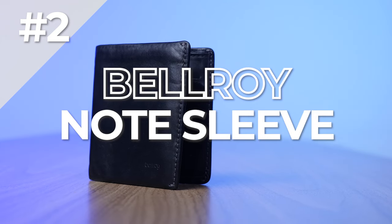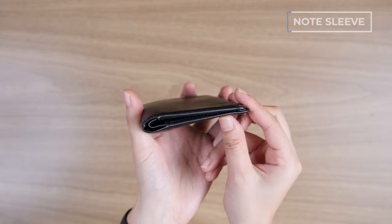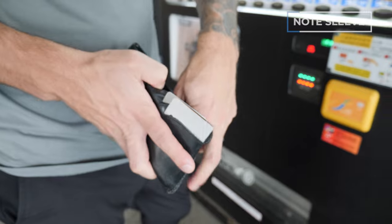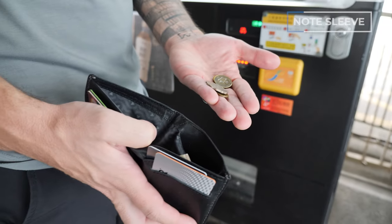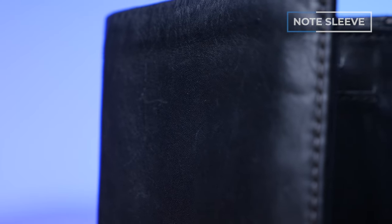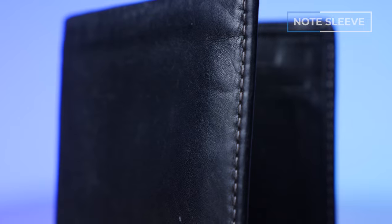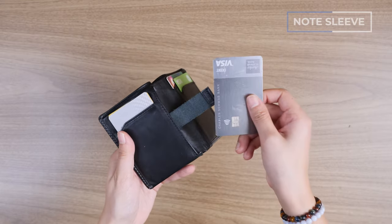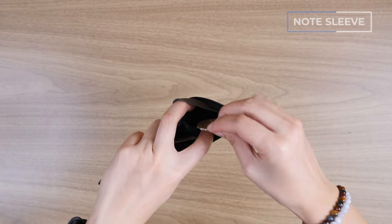Number two is the Bellroy Note Sleeve, which is our pick for best wallet for international travelers. It's significantly thinner and more modern and minimalist than the Hide-and-Seek, while still being able to fit more bills and cards. It can hold up to 11 cards, can carry tall currency like the pound and yen, comes in eight color options, and is made from premium Bellroy leather. I've had this one for a couple of years, used it heavily, and it feels, functions, and smells better than ever. Features include a pull tab to access cards, a hidden coin pocket, RFID protection, and a business card storage area.